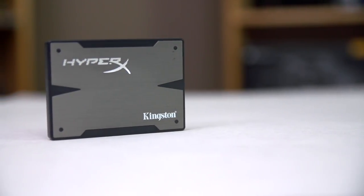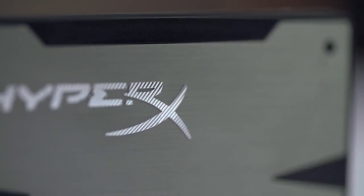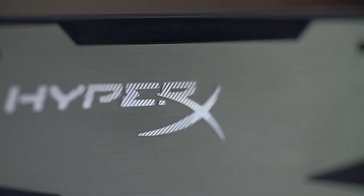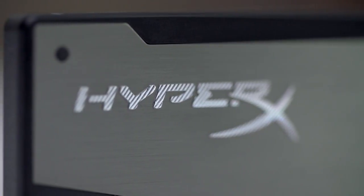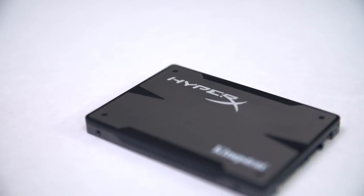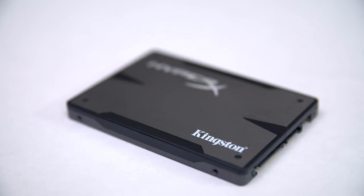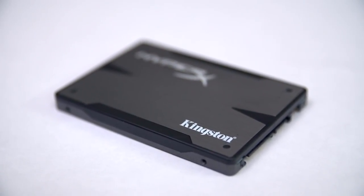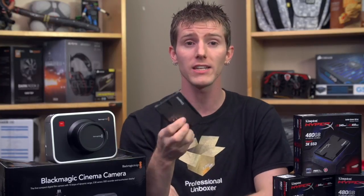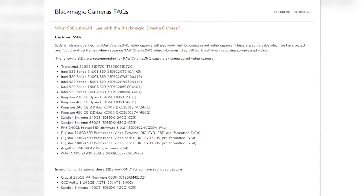Which leads us into the second part of this video — both a feature for Kingston's HyperX 3K SSD and a bit of a public service announcement. Kingston was kind enough to send us three 480-gig drives for our recording needs, which will let us shoot about three hours of uncompressed RAW footage without offloading to a PC. In exchange, all they wanted was for us to talk about why their SSD is great for use with this camera — which is easy because it's right on Blackmagic's validated drive list.